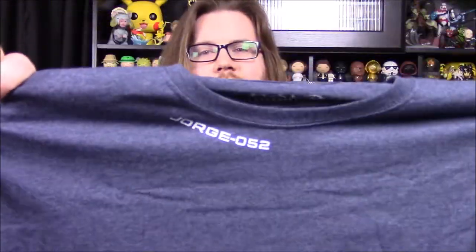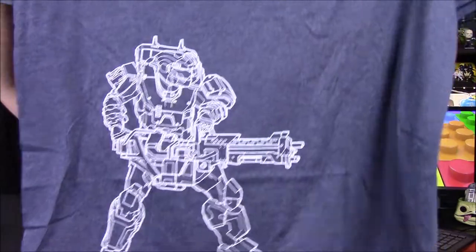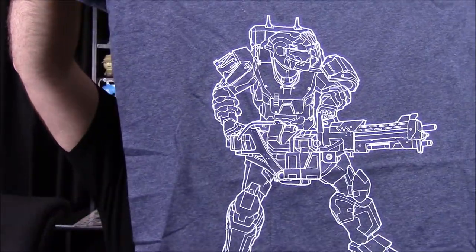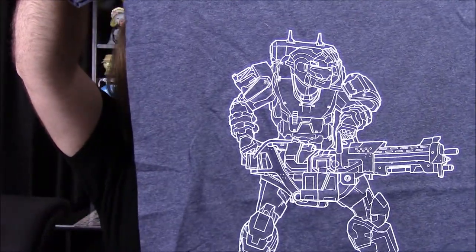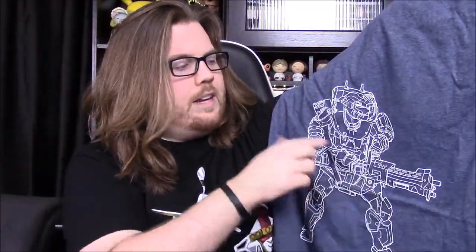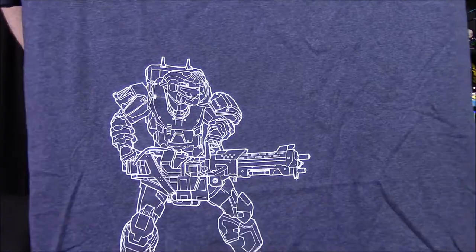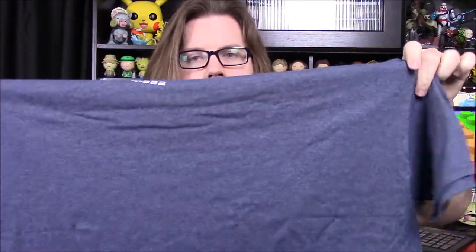It's got George Zero Five Two. So of course this must be a George box because they're based on each of the teams. Down at the bottom, hidden, is a blueprint-type design of George — an outline with what looks like a mini gun type thing. That looks really cool. I really like the design of that shirt, it's new and different. I like the color and everything, so that's really nice.